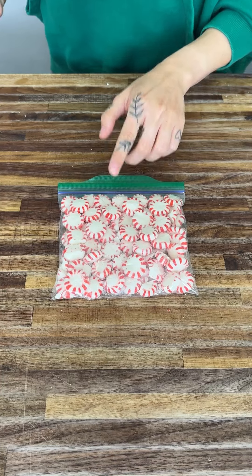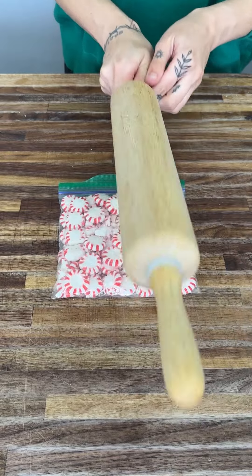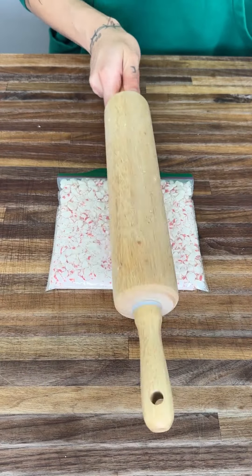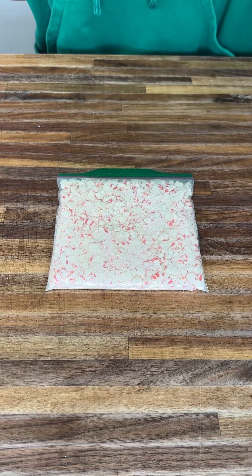We have a bag of peppermint candies and we're going to smash it into tiny pieces. Okay guys, this is all ready to go — it's in tiny little pieces.